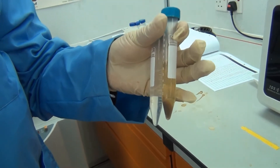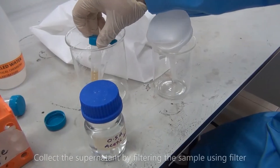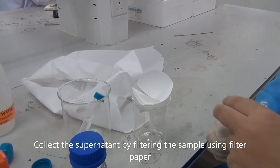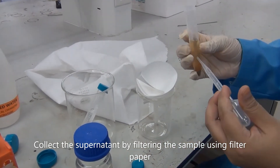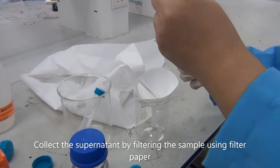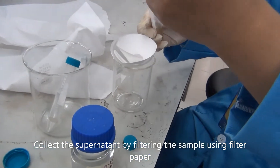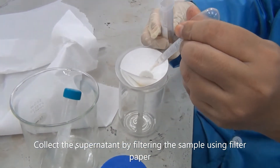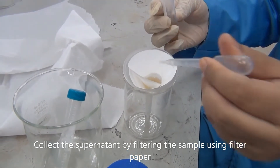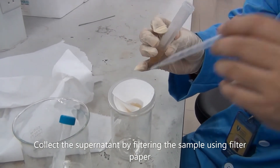This is the result after we centrifuge. And then we will filter — we collect the supernatant and filter it using filter paper. Only take the upper side. Please be careful: make sure that the residue is not mixed with the supernatant.